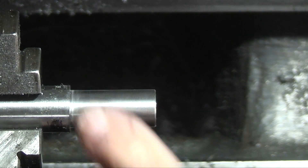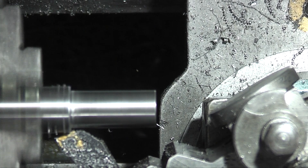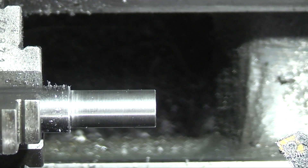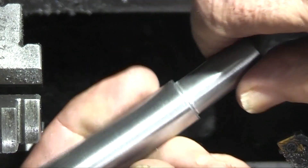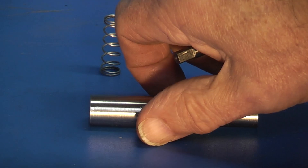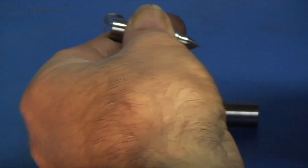I'll just remove the edge on this corner. All that remains now on this is to drill and tap a hole in the side.